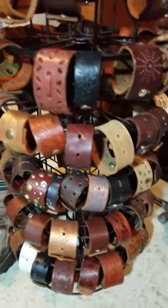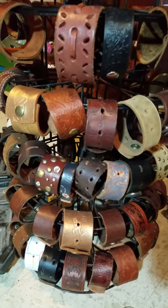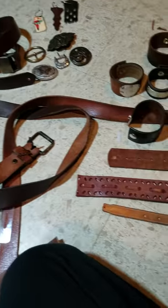Hi there. How to make leather bracelets out of recycled leather belts. I start with leather belts and cut them to size.